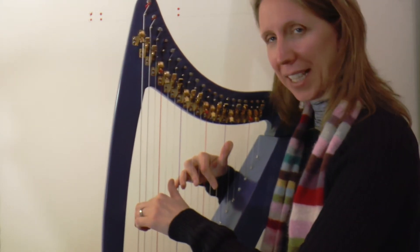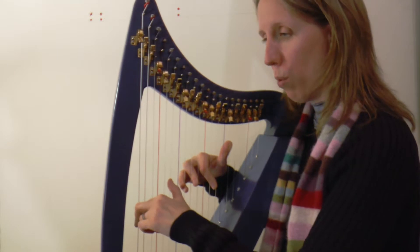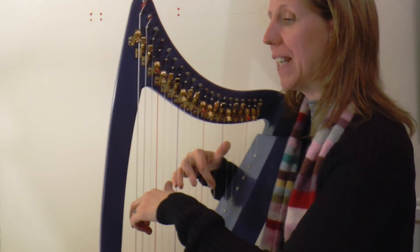This high E minor section going into our very ending. One, two, three, four.